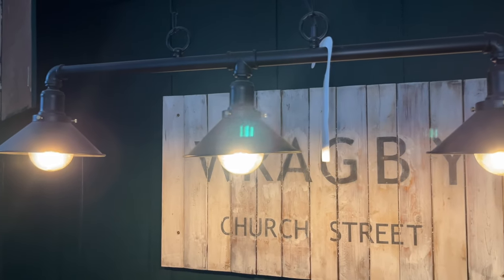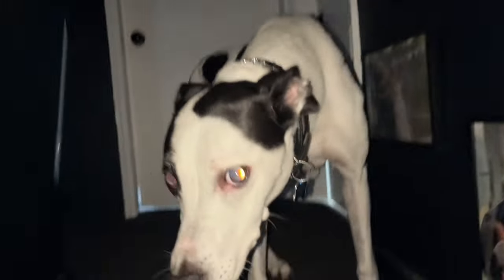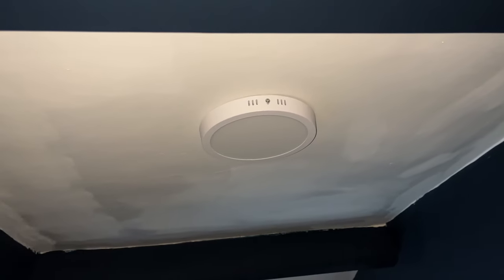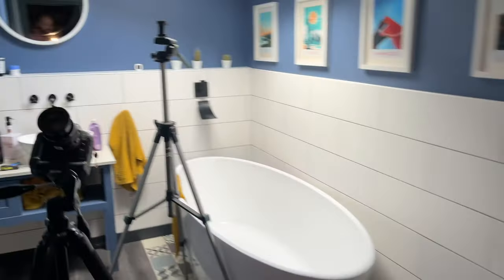You can see the downstairs lights are still on, but if we go upstairs, the upstairs lights are off. So there's no power coming to the upstairs lights.